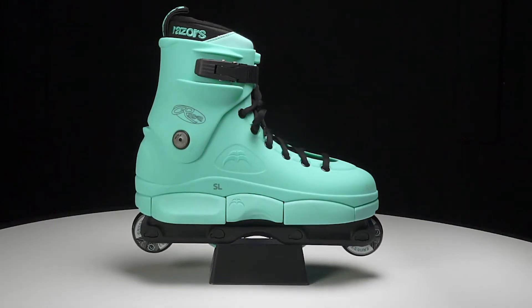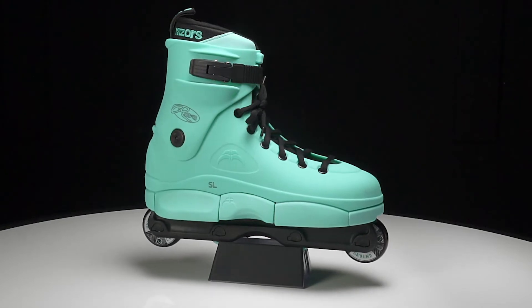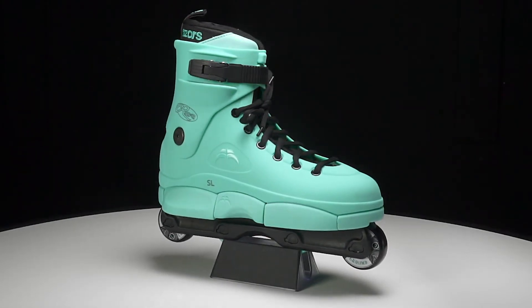The 2019 Razor SL Mint Skates are not only great looking, but they're a great skate to get. If you want to do any type of trick skating or any street skating, let's check out all the awesome features.